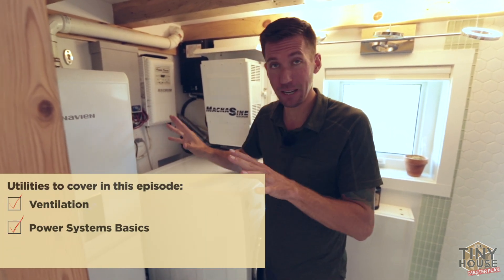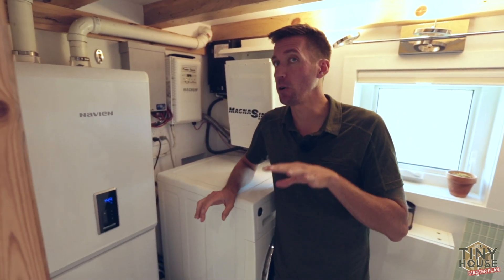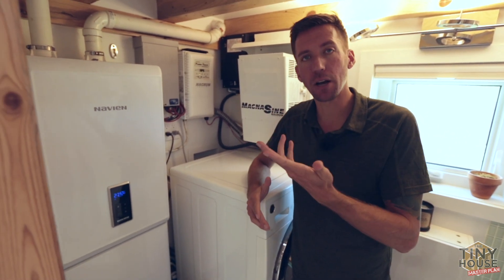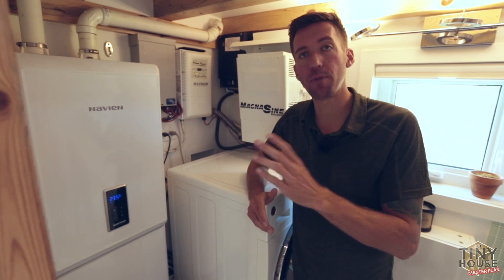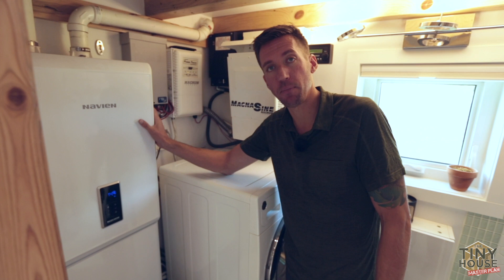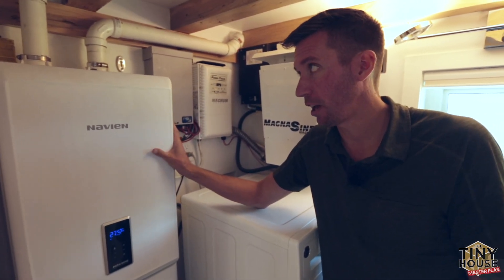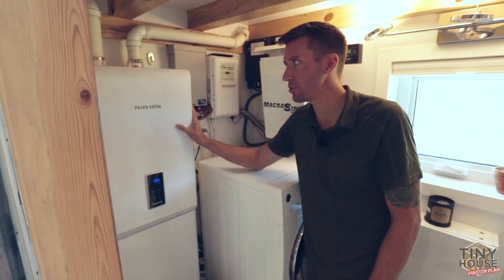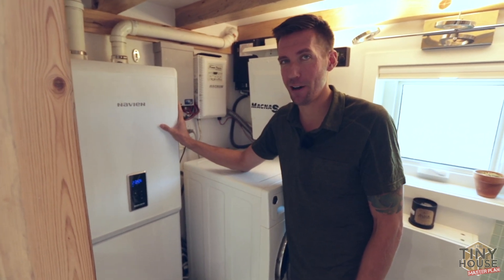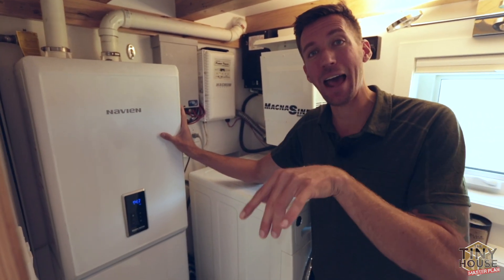Now let's talk about heating. We talked about wood heat, but I have a backup — you don't want to rely solely on wood heat unless you're home all the time. What happens if the fire goes out, or you're away too long and your water lines freeze? You want redundancy in your heating system. I have a Navian 150e combi boiler producing 12,000 to 120,000 BTUs, meaning it can heat any of my water sources and also heat my entire house.